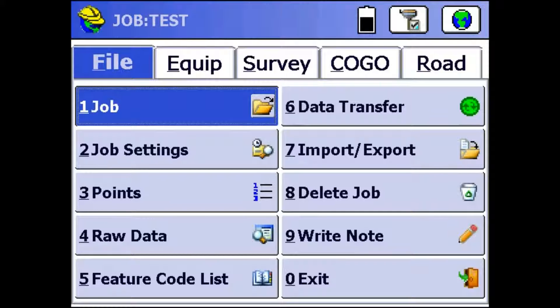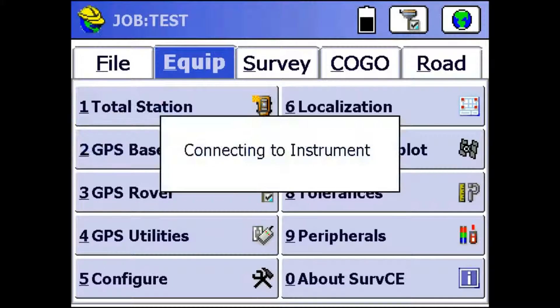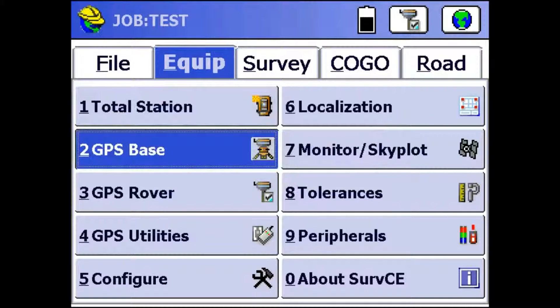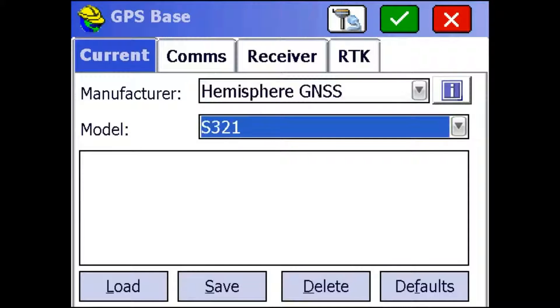The first thing we're going to want to do is just click this Equip tab right here, and then click on GPS Base so we can set up our base. Now, since our base is an S321, we want to make sure that we have S321 selected in Model, and Hemisphere GNSS selected as Manufacturer.